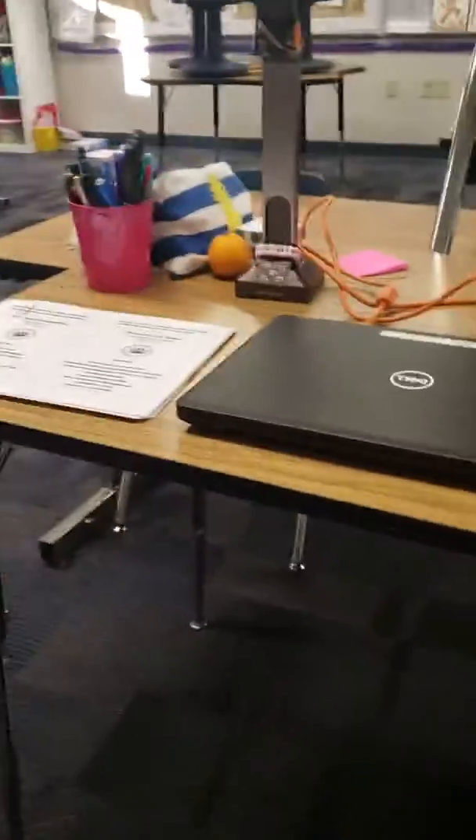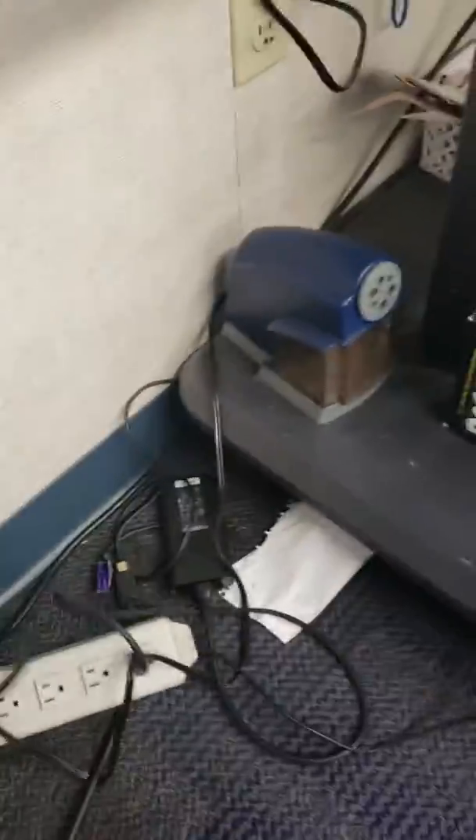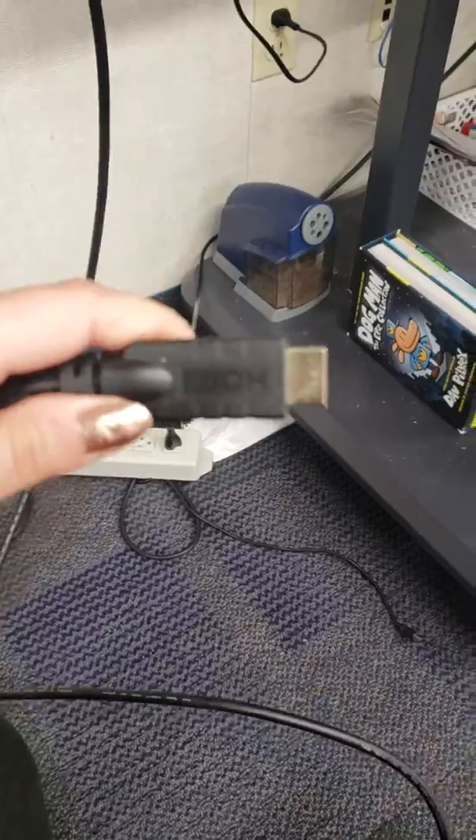But with you guys as subs, you won't be able to do that, so you're going to have to connect it manually. In order to do that, just look through the wires here. Apologies that it's messy. You're going to grab this one — it says HDMI.